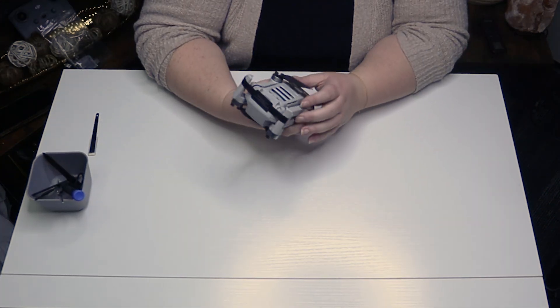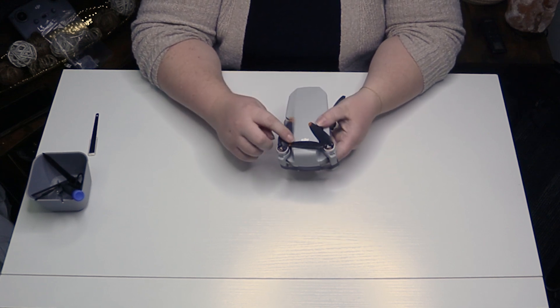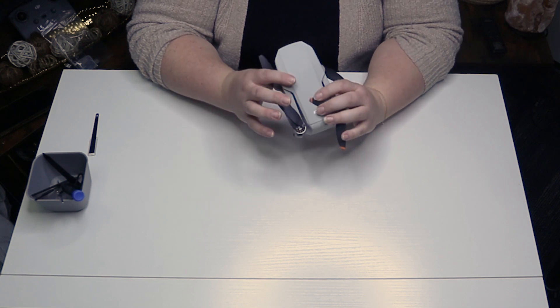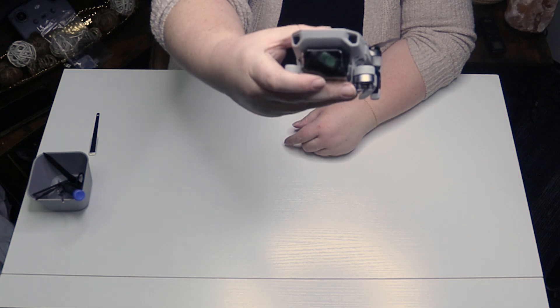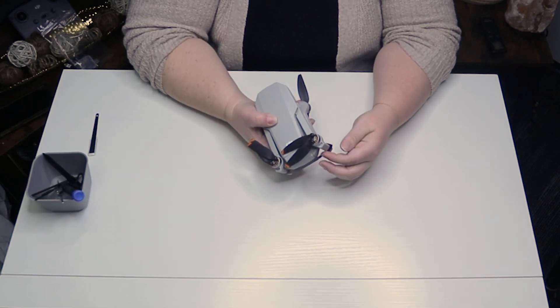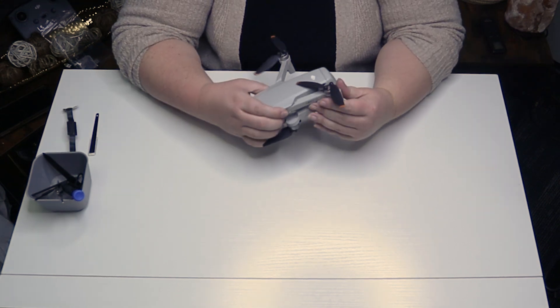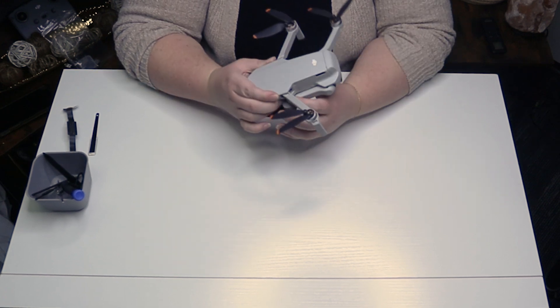Here's the drone. We have a very lightweight body with four propeller arms and eight propeller blades. A neat thing to note is that the front of it looks kind of like a shark's face up here — so that's cute. Let's open up these propeller blades. These just kind of slide up freely and then it looks like these pivot, so that's cool.